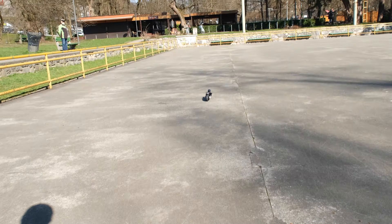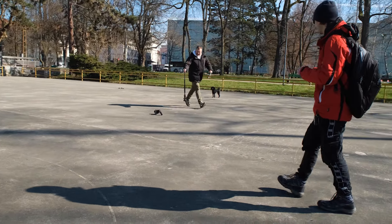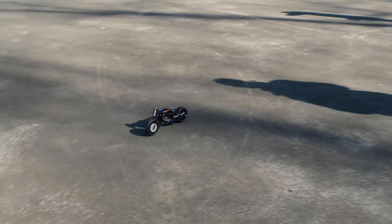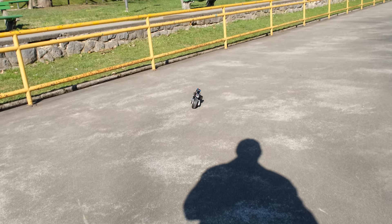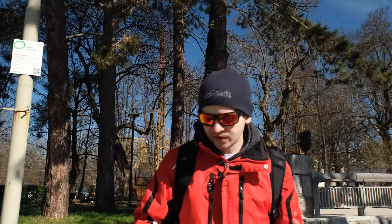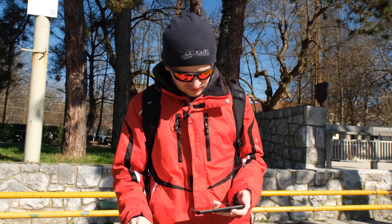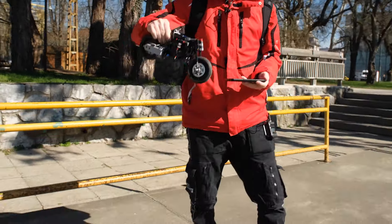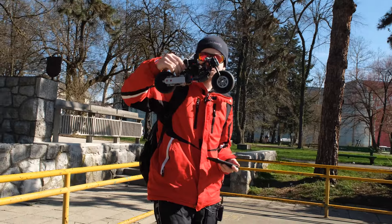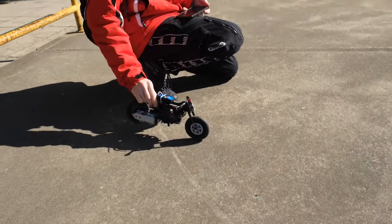You can see how it self-stabilizes at low speed. The slower you go, the harder you can steer, but if you overdo it you fall over. Now we're going to test the top speed — just going straight to see how fast it goes. This is the naked version, so it should be a bit faster than with all the panels.